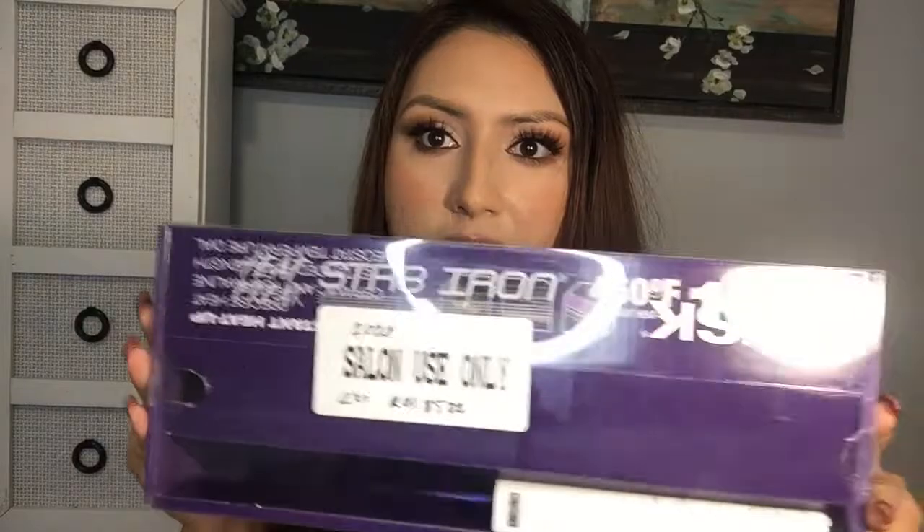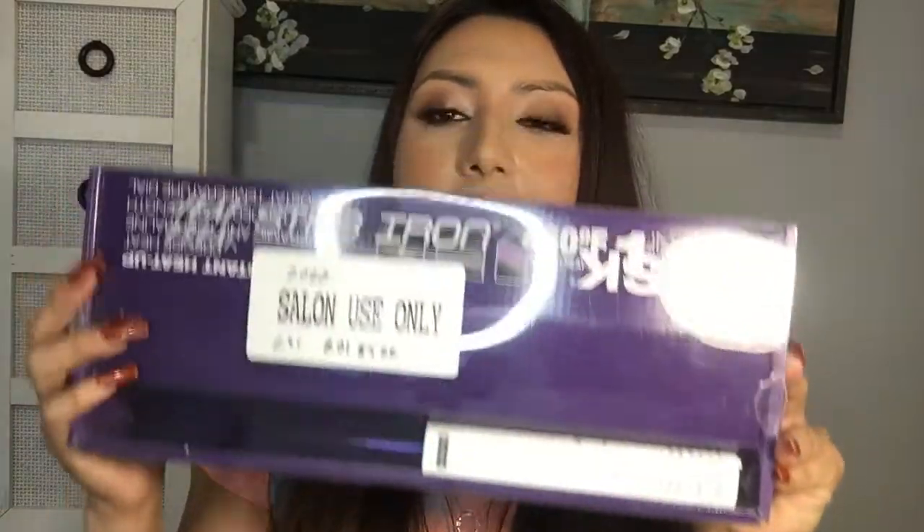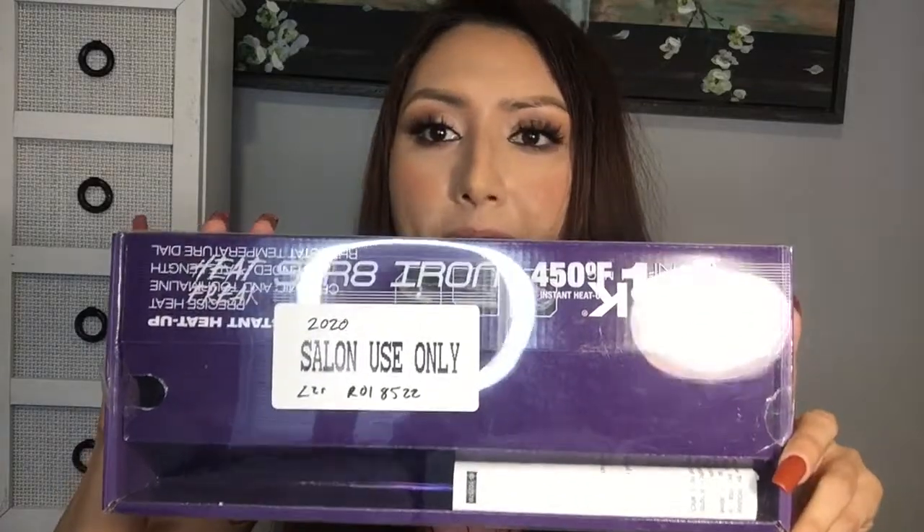Okay, so this is the box that it came in. I don't know if you guys can see — sorry, it's probably the lighting — but yeah, this is basically the box that it came in. Now it does say salon use only. Obviously I don't work in a salon, I just like it and I use it. But you do have to be careful with it. It does come with instructions inside.